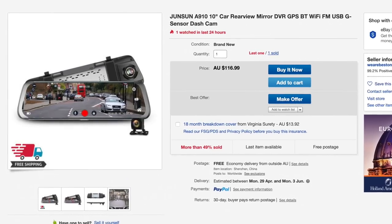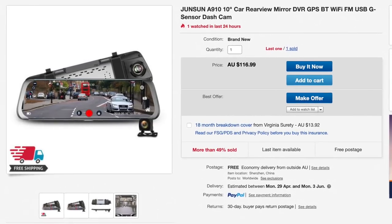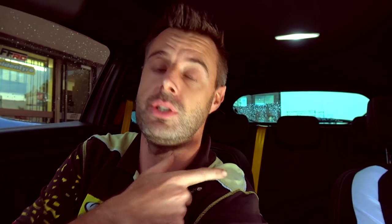They're a forward facing dash cam and a rear dash cam, but the main reason I got it was for rear vision — for reverse parking really. I'll show you some of the features, I'm going to show you how it's been installed and see what you think.